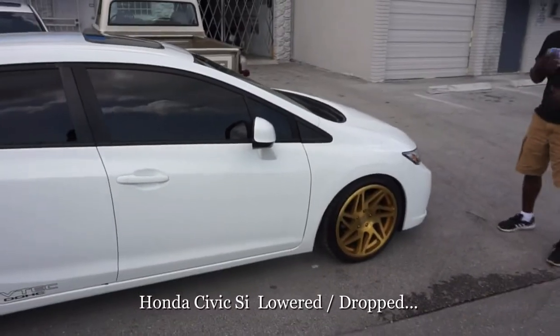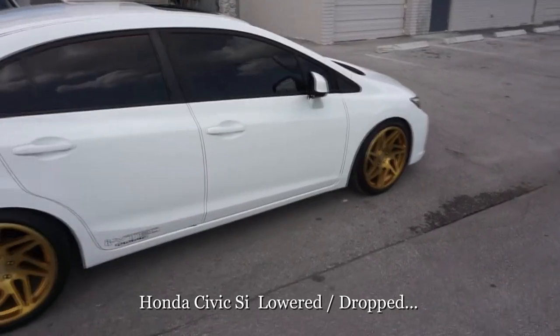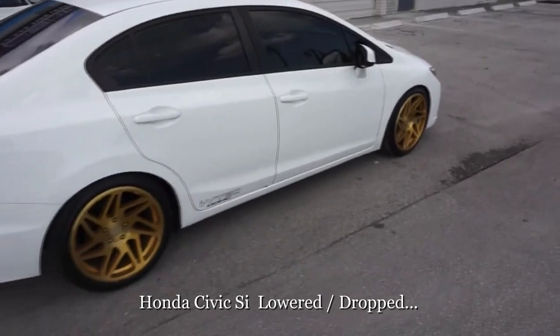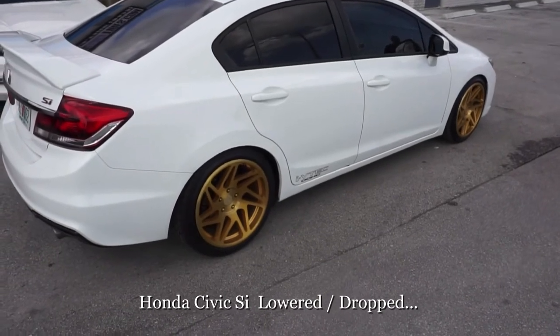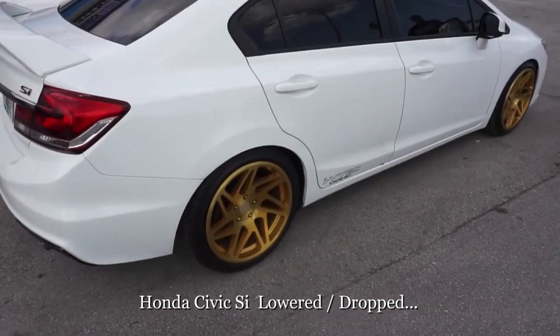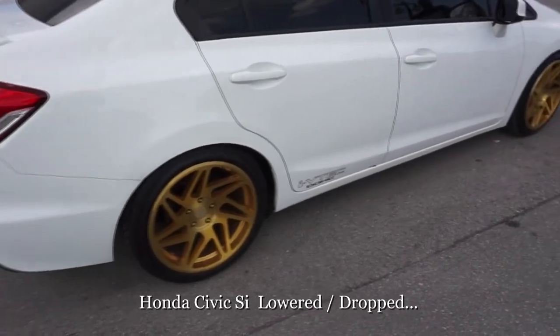How you doing? Steve coming at you live from Dubs and Tires. Right now we are looking at my personal vehicle. It's a 2013 Honda Civic Si. I went ahead and lowered it on some Skunk 2 lowering springs — two and a quarter inch drop in the front, two inch drop in the back.